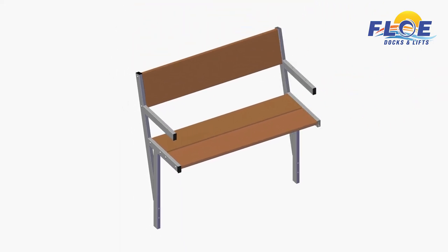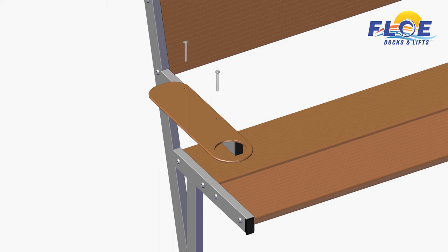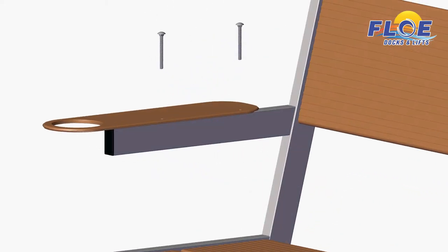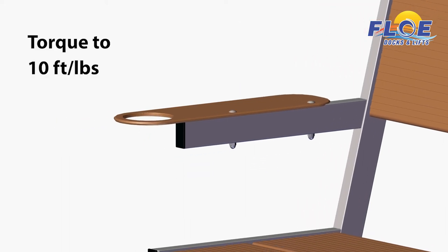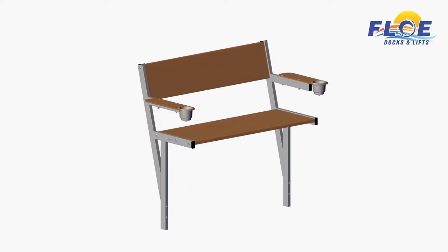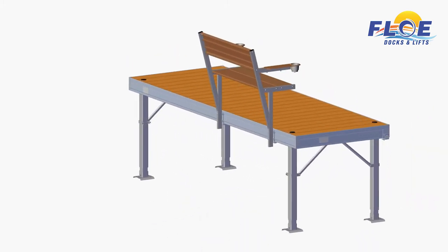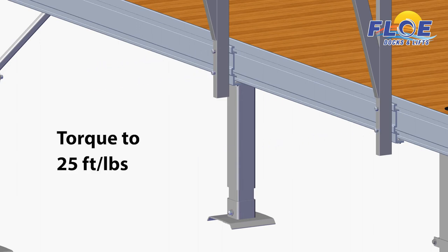Repeat this process on the other side. Attach the armrest with two carriage bolts and acorn nuts, as shown. Torque the nuts to 10 foot-pounds. Insert the cup holder, as shown. Line up the holes on the bench and guide the bench onto the four bolts on the quick-attach bracket. Place the supplied nylock nuts onto each bolt, then torque the nuts to 25 foot-pounds.